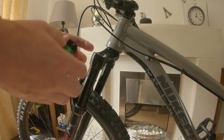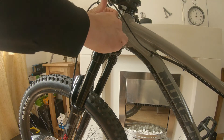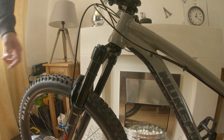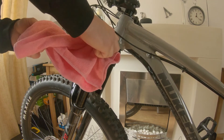You just clip it on like that. Just put a little bit of grease around the threads. That's basically how easy it is — just tighten this up by hand first, get it hand tight.